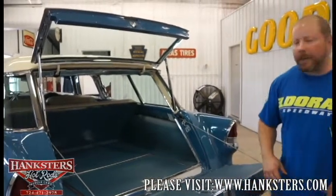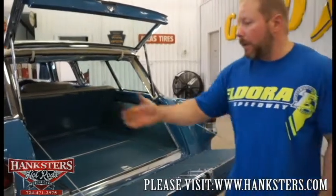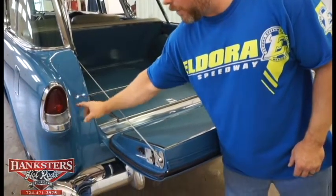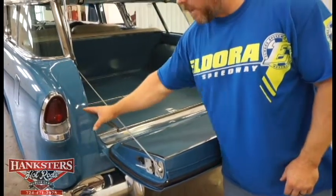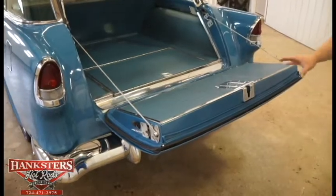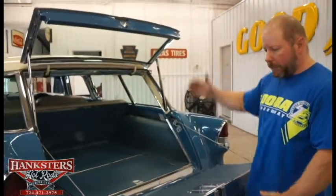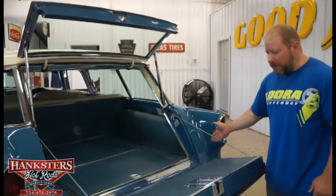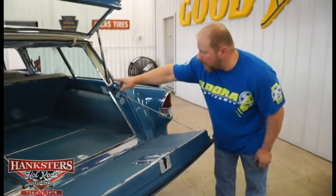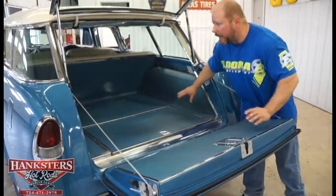Around the back of our 55 Chevy Nomad, we've got it all opened up. The tail light bezels and tail light lenses — all new, not a single mark, no cracks in the lenses. Excellent condition. Big chrome rear bumper — very nice. We've got the hatch opened up and the gate down; you can see it's on retractable tethers with the mat attached, all in excellent shape. The back side of the rear bench seat is also in excellent condition with really nice upholstery.